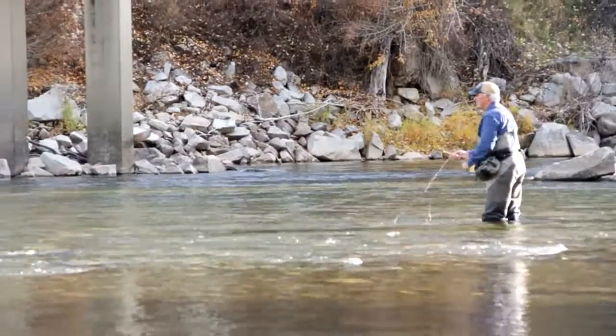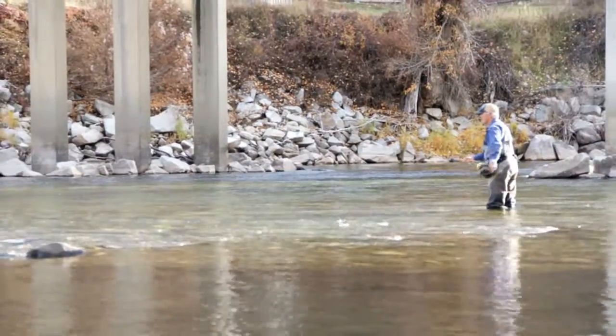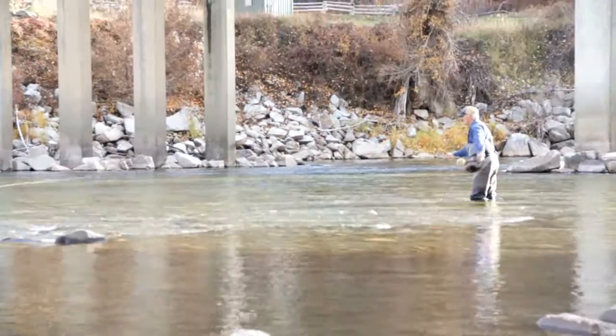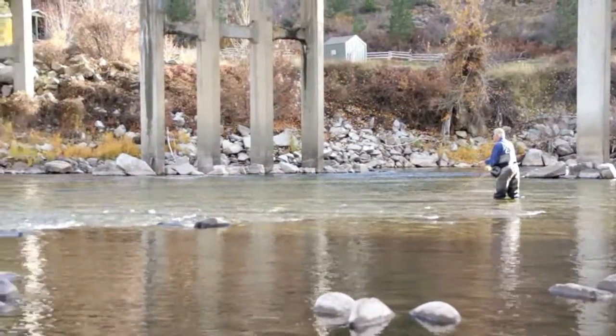Here are two more casts — the second one is a bomb. Notice the fly is anchoring behind me; these are not overhead casts. I love these Skagit Cannon rods. Playing fish on them is awesome — they are just the right length.